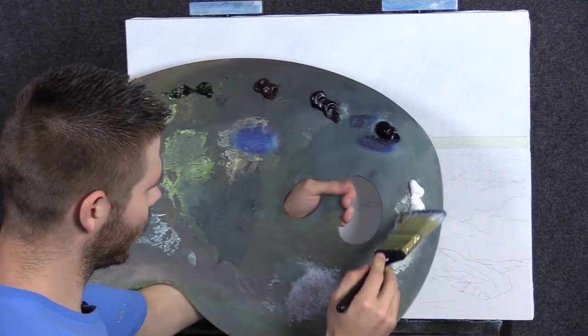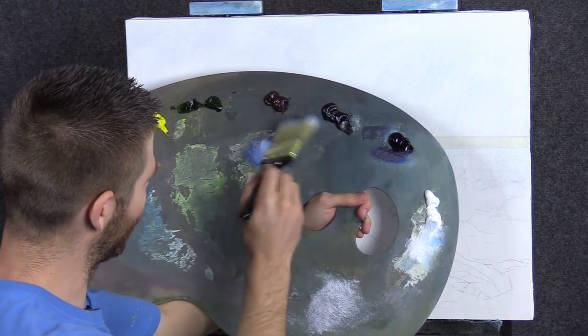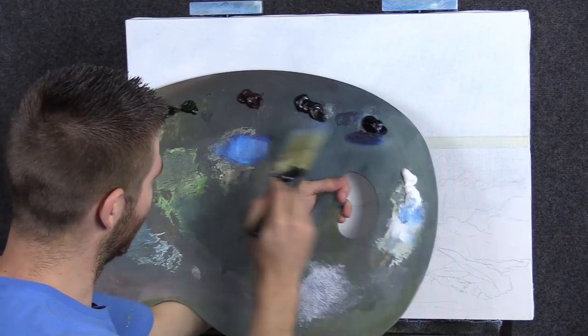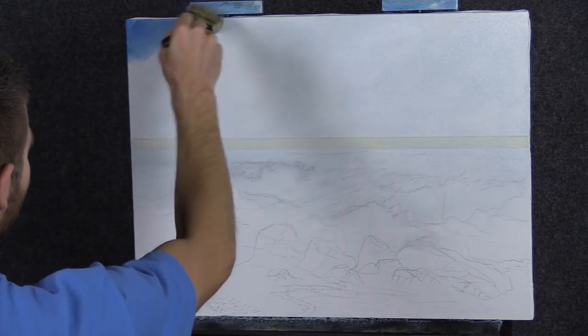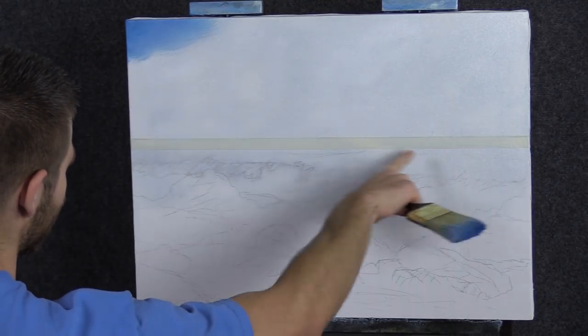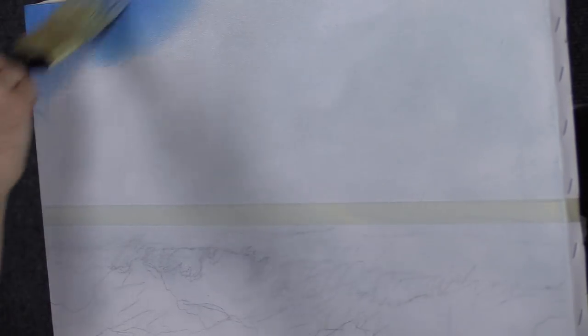We'll start off today with a little bit of blue, white, and a touch of red. The red just helps to make the blue not so crazy, and a lot of white. Let's just paint a normal sky. You guys know how to do this — we've got the standard masking tape, and I've got a little pencil sketch instead of sketching with the paint right now, which you could do and normally I would. I just wanted to get going a little quicker this morning.